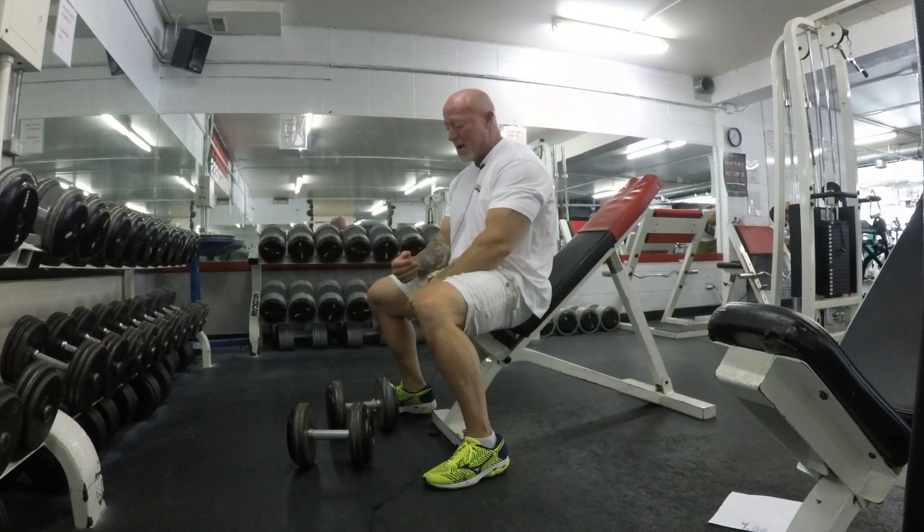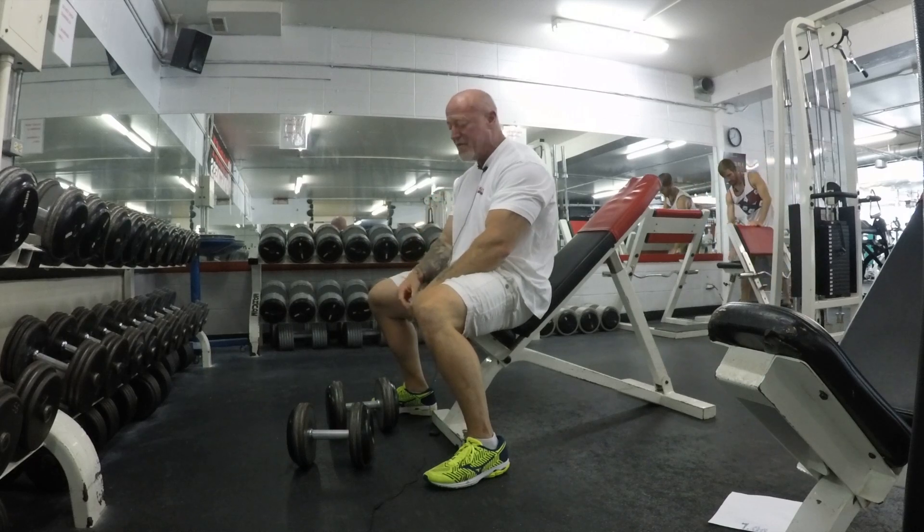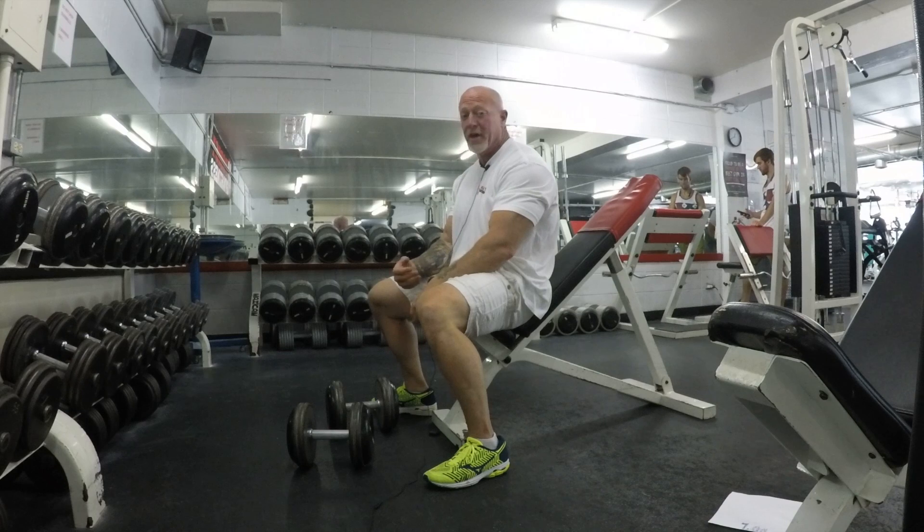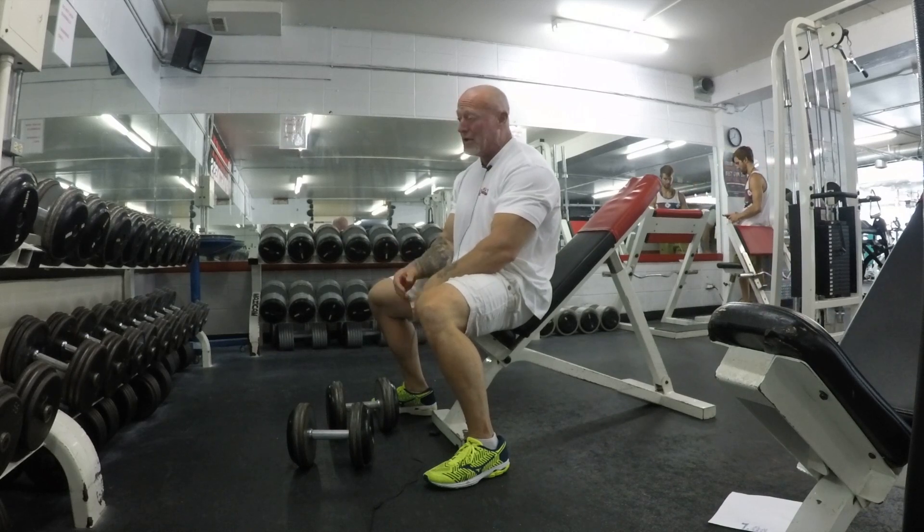As I've gotten older, I've found partials really over-exert that muscle and finish it off. Do as many full range reps as you can, then do some partials, and you're really going to see some development in your chest.